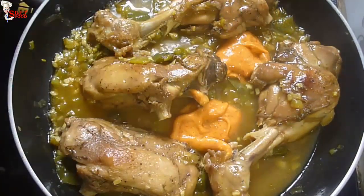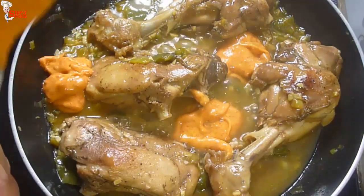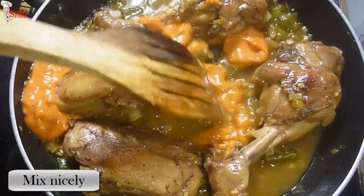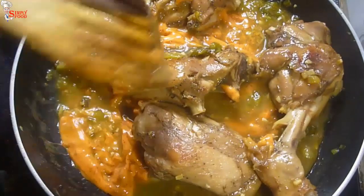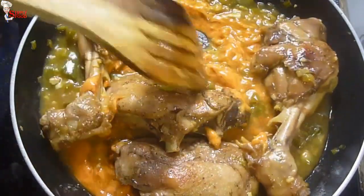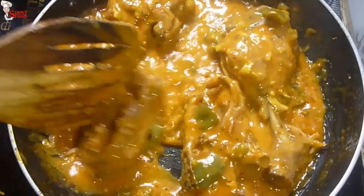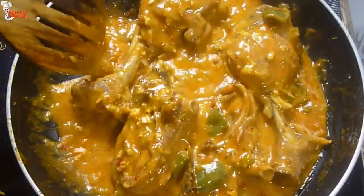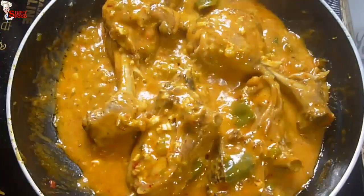Now add three to four tablespoons of chipotle sauce — the star ingredient of this dish — and mix it with the gravy. The link for the chipotle sauce recipe is in the description box below. You can see the gravy is super creamy and looking so tempting. Cook the chicken with the sauce for two to three minutes.